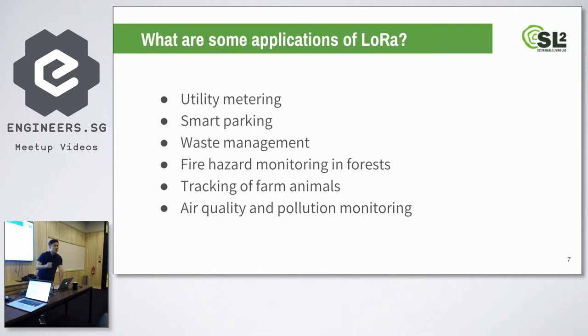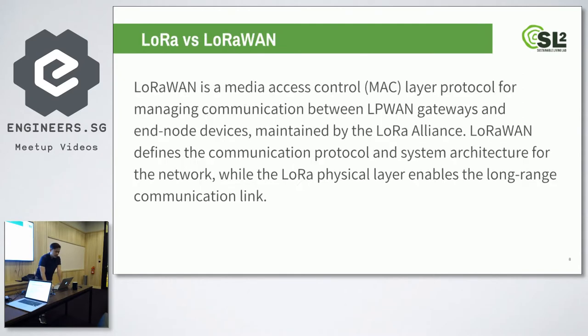You can also track farm animals, because LoRa enables geotracking without GPS. You can track all the RSSI signals and based on the signal strength, you can determine the location. Because you know where all the gateways are, you can calculate where the animals are. Another application is air quality and pollution monitoring.